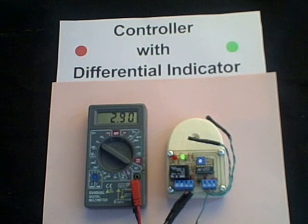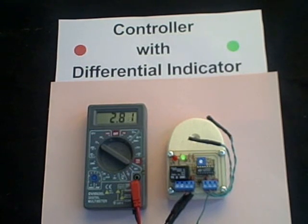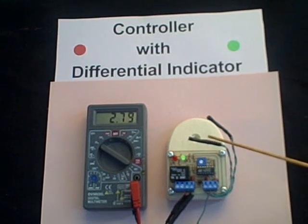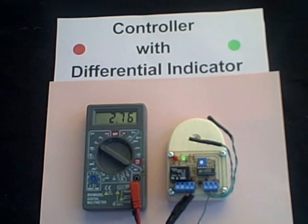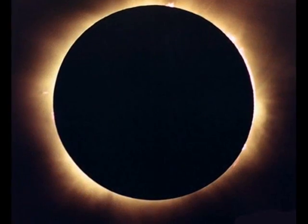That's how we can adjust the controller, and we can actually observe the differential between the collector temperature and the storage temperature by observing the intensity of the green lamp. Well, that's the basic idea.